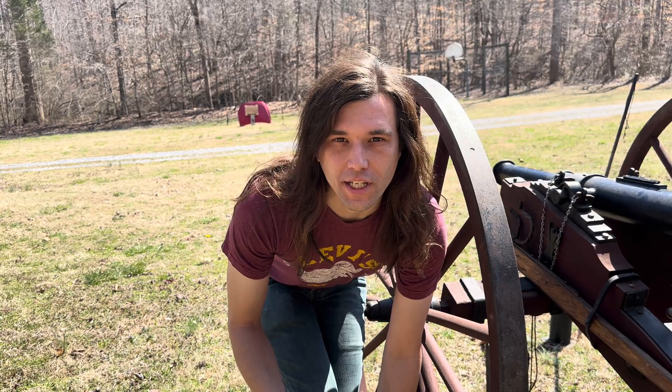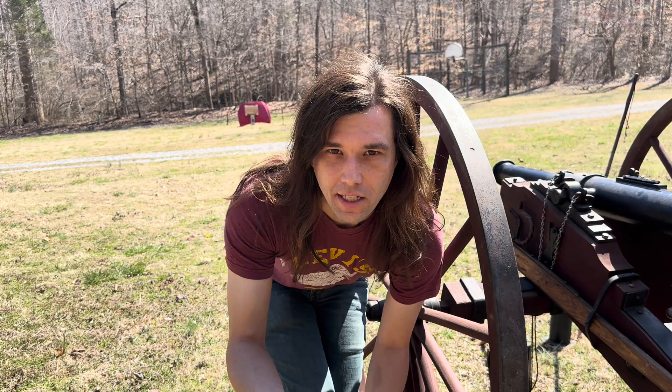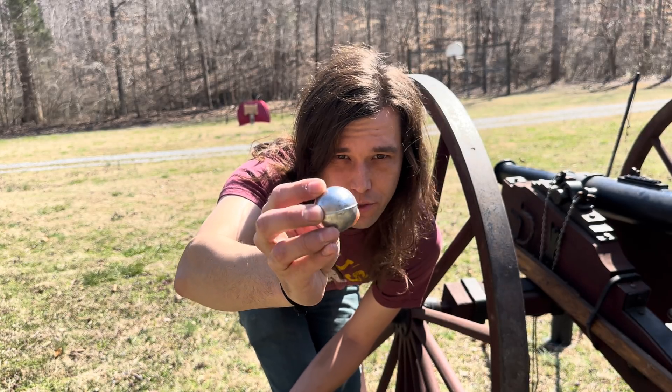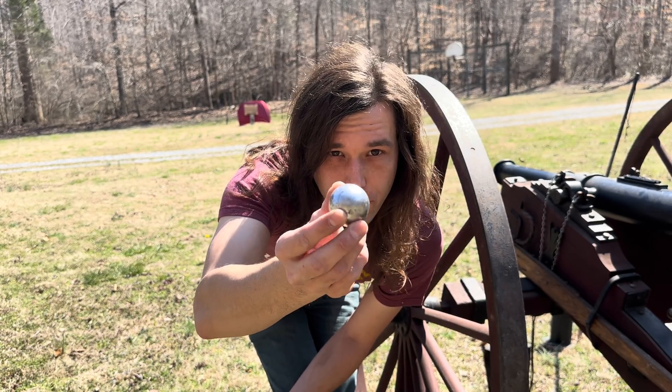It looks like that stone was stopped by the chain. So let's up the ante to a 10-ounce lead cannonball and see what we can do against that. I kind of think this might do some good damage to the chain — I don't think it's going to go through, but let's find out.